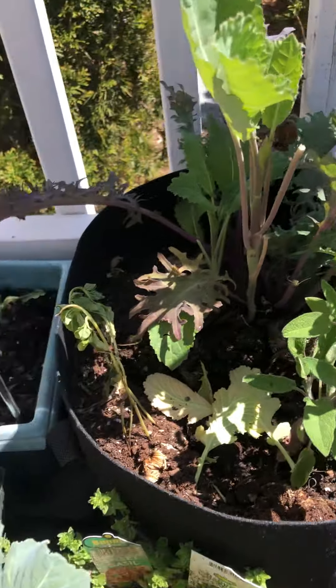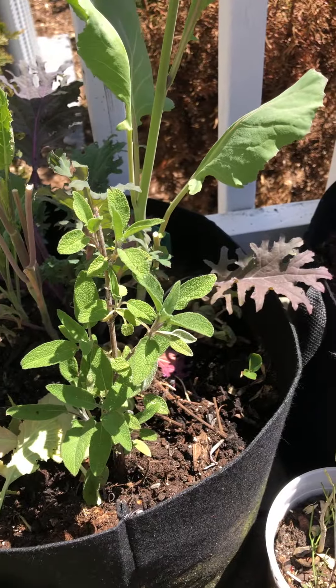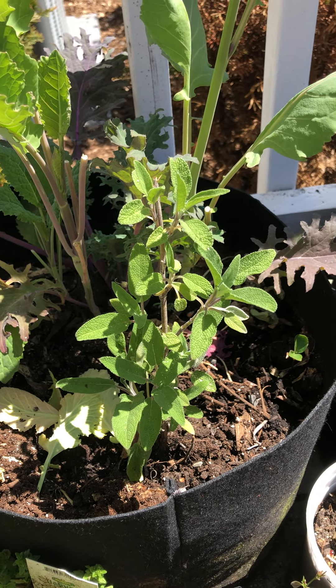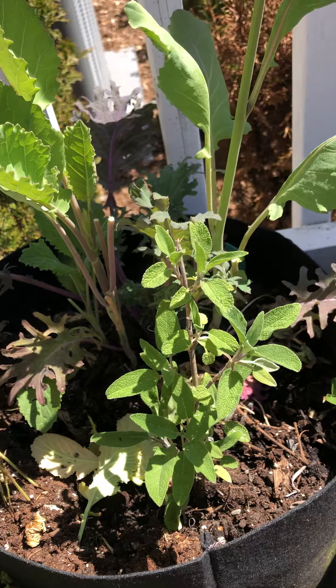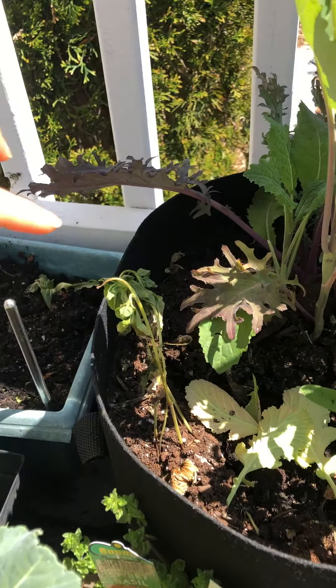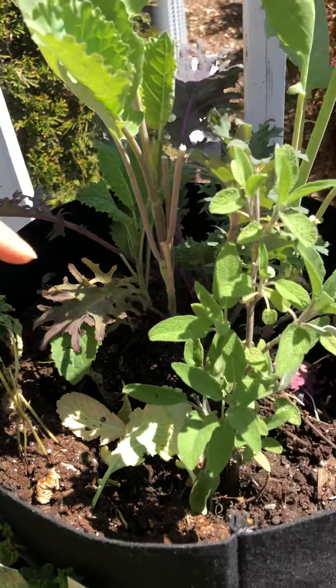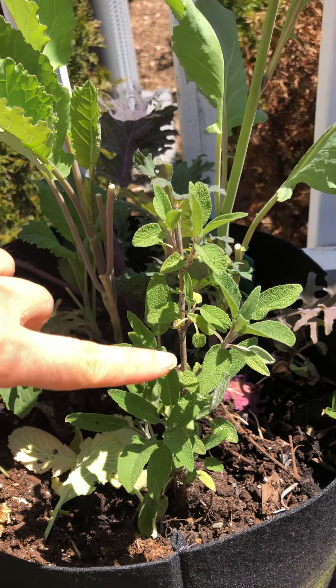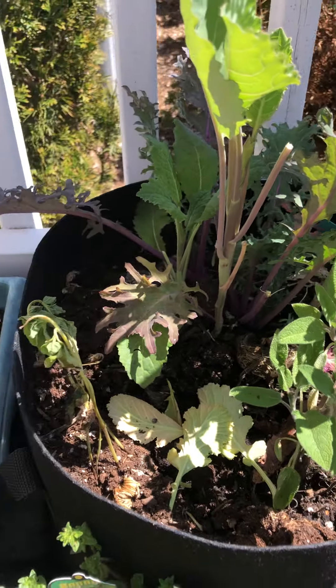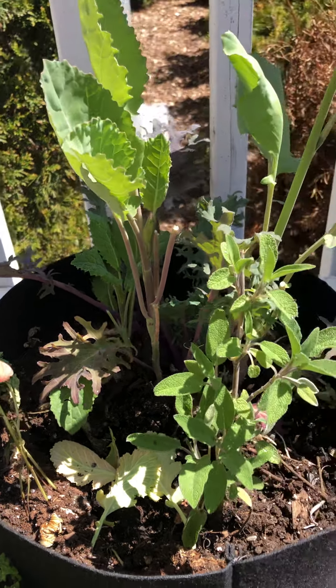Here today I'm going to demonstrate that basil really does not like sage. I did not do research on this when I planted them together. Here you can see this is the basil and this is the sage. The sage looks fine next to the different kale variety, but you can see the basil is doing really badly.